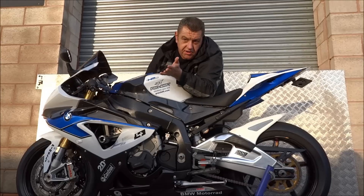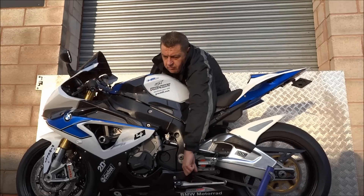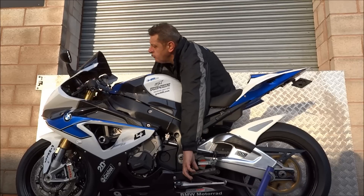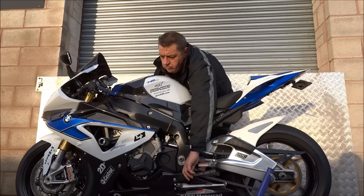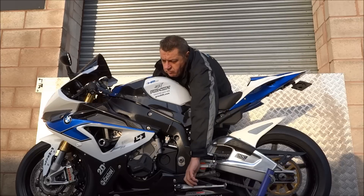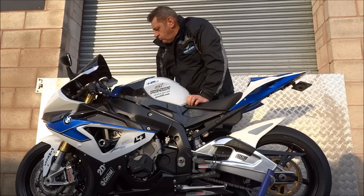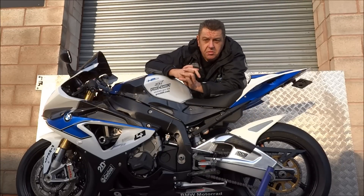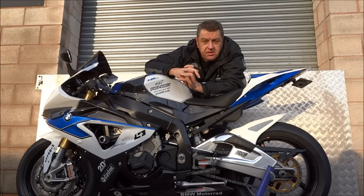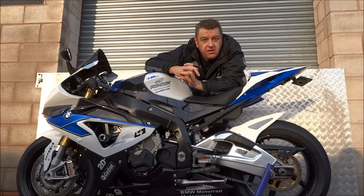Now switch it into road mode. These systems are available for all modern superbikes, so for more information please contact us via the website which is proshift.com, or of course you can email us directly at info@proshift.com. Thank you very much.